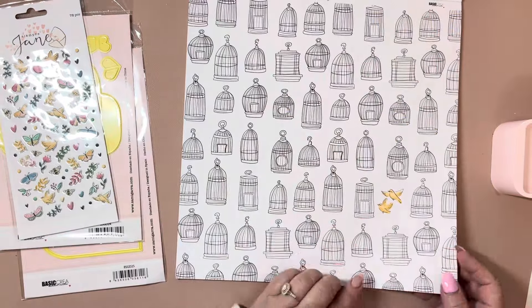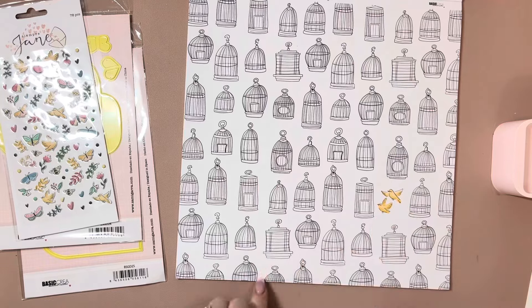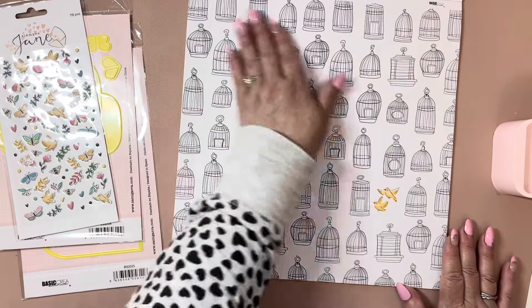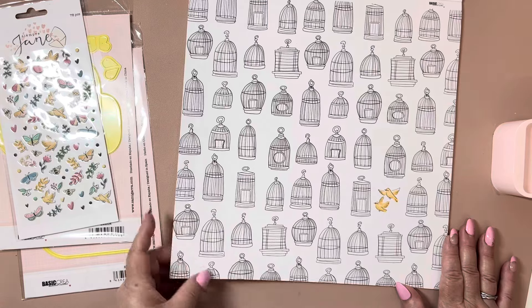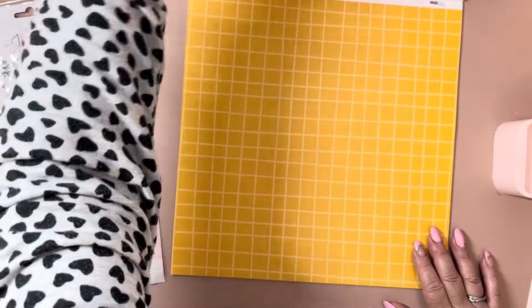This was adorable. I love that there's just two little yellow birdies on this whole page and there's all these bird cages — so cute. The next one — love this yellow.